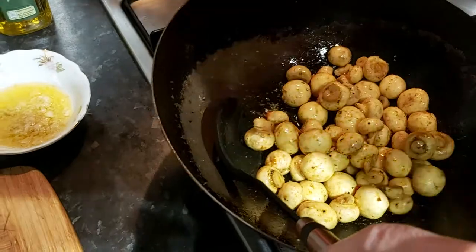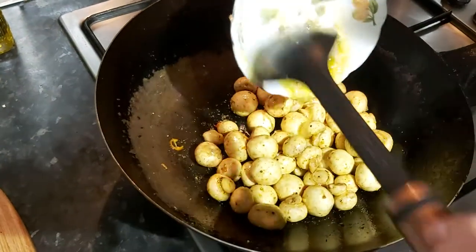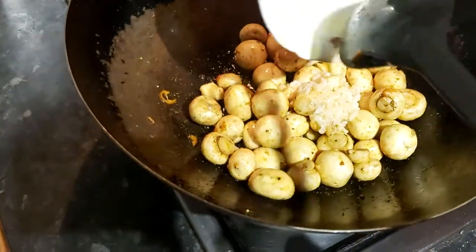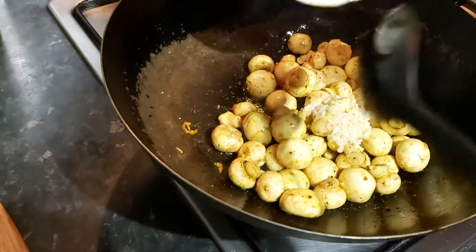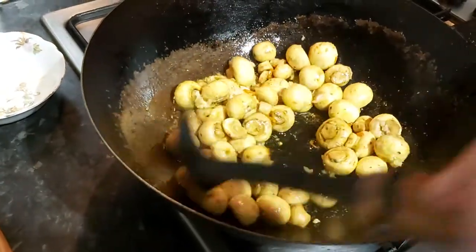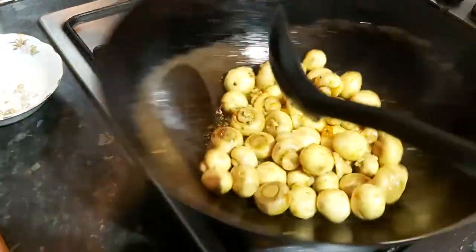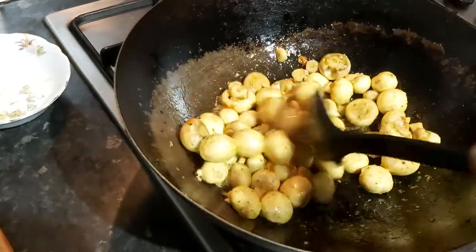Now I'm going to add garlic butter. All I've done is pressed three cloves of garlic and a sizeable amount of unsalted butter — because when we add the dark soy sauce, that will give us all the salt we need.